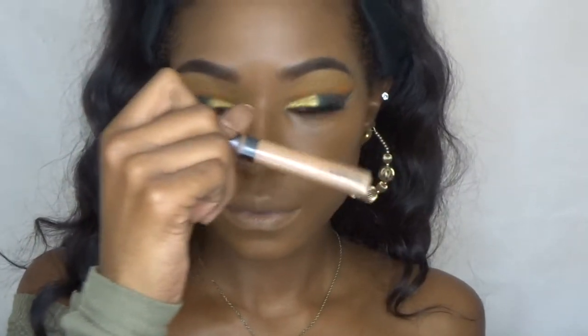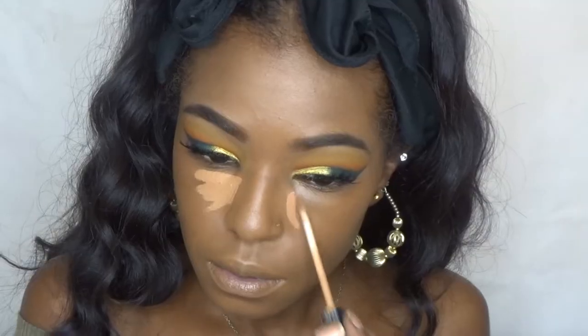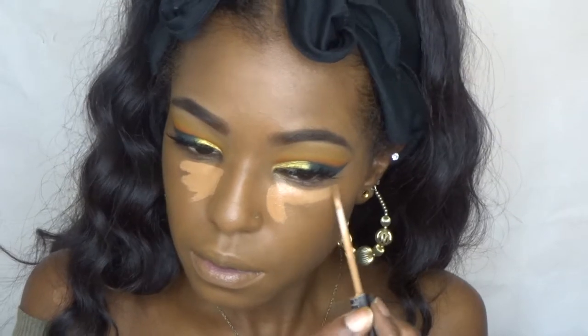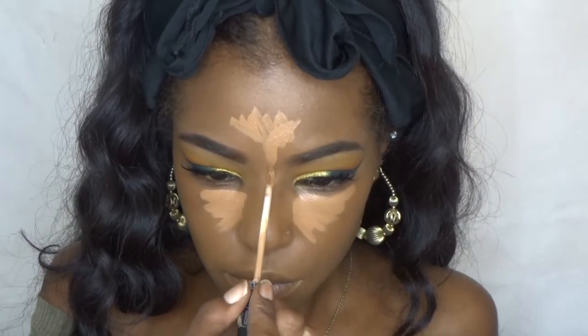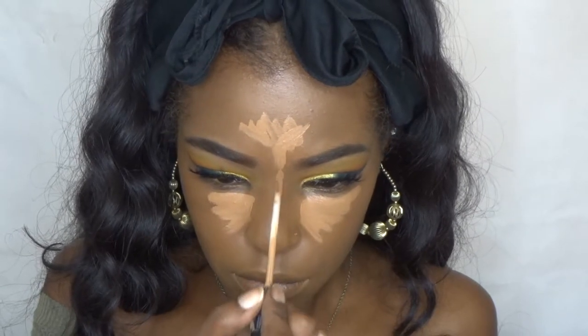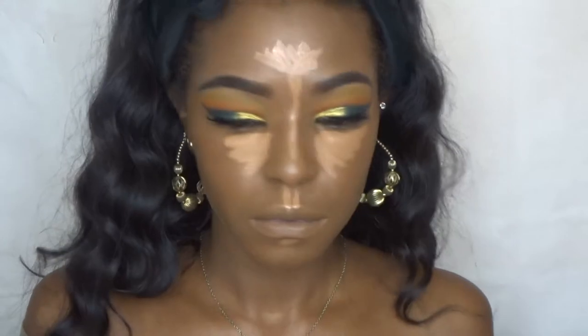For concealer I'm going to be using the Maybelline Fit Me in 35 Cafe — I believe that's the name, but again everything will be in the description box. I'm just going to place that under my eyes, on my forehead, on the bridge of my nose, my cupid's bow, my chin, and also my jaw lines.